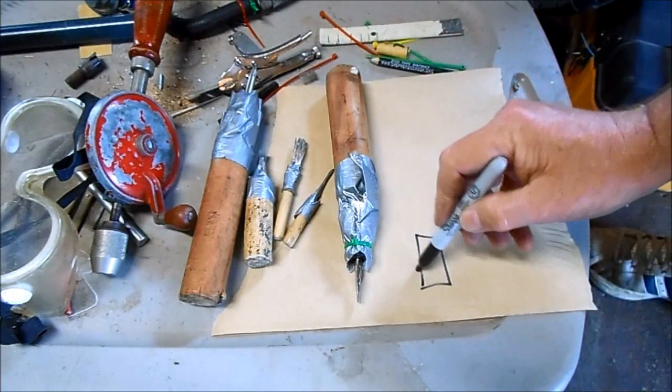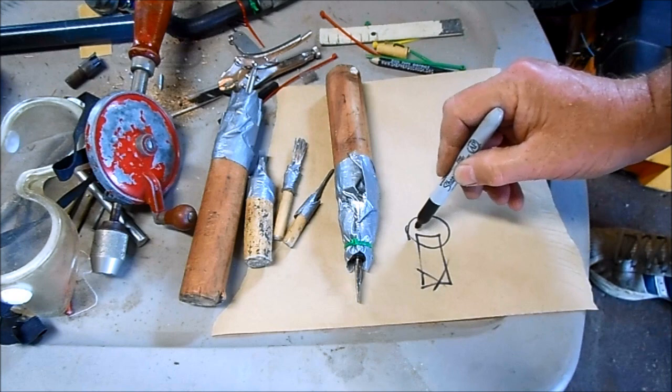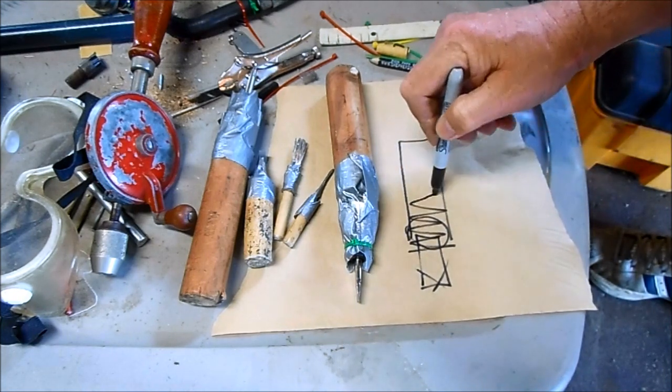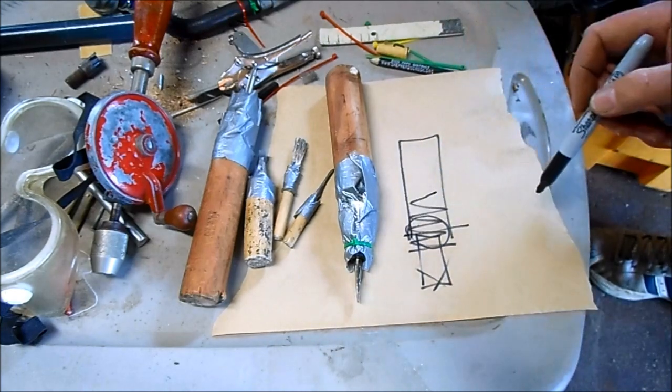I start with a piece of metal and cut that down into a bit, cement it to the wood handle, then wrap it with some assembly tape and put a zip tie over it.